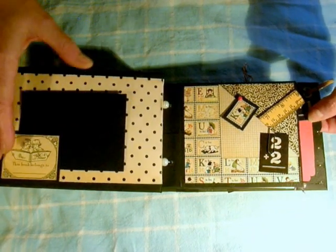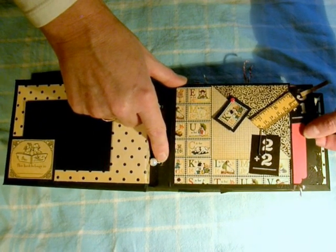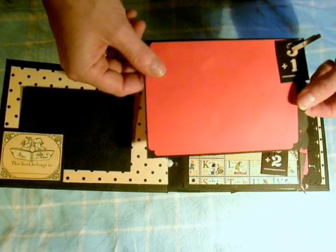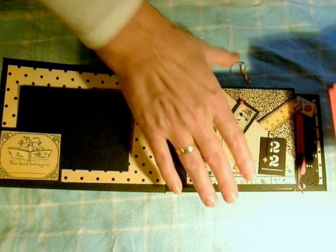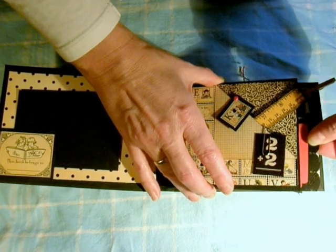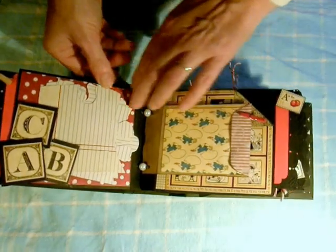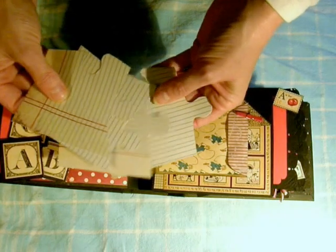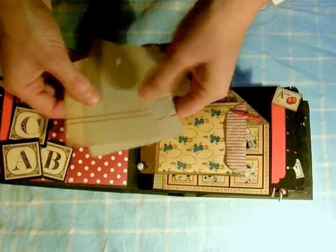I just like the paper so much that I thought I only did photos on the tags. The tags are completely plain, just a little embellishment. And this is a page with some photo puzzle pieces where you add a photo on the back.